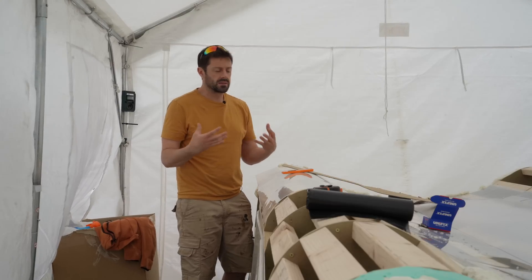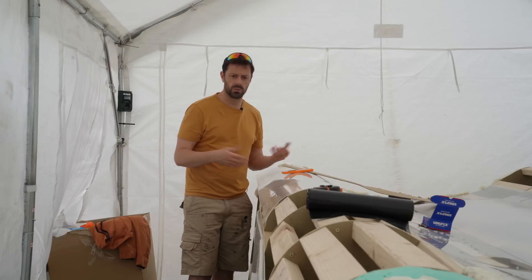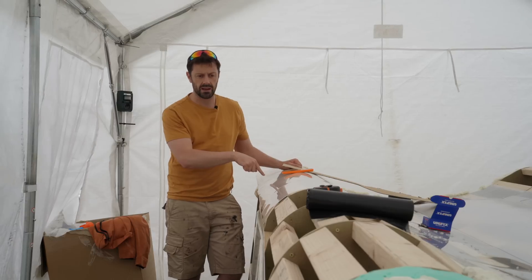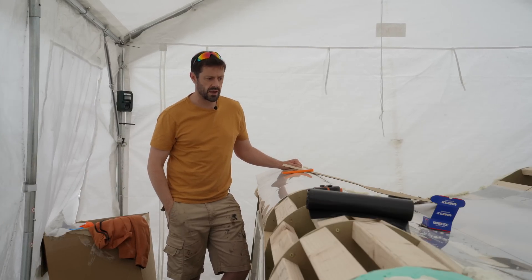I thought, have I made the mistake? Is the whole mould at a weird angle? I checked it with a square and no — the answer is this has been cut really badly. So I had to shout at them and get them to send me a new one, which took a few days and that's delayed me.